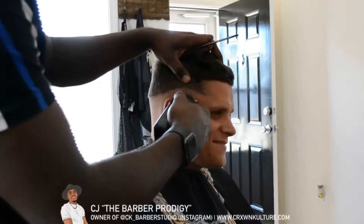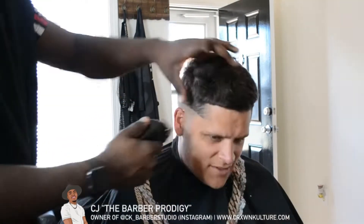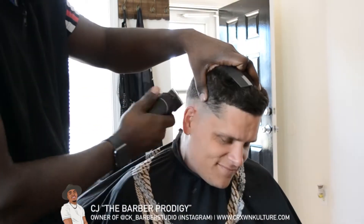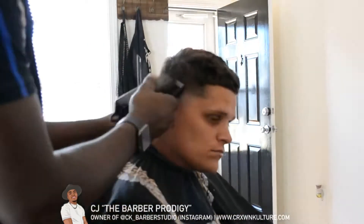Just keep going over it — you'll start to see it blend more and more, so don't get discouraged if you don't get this right the first time. This part is a little harder; it's the hardest part of the fade in my opinion.